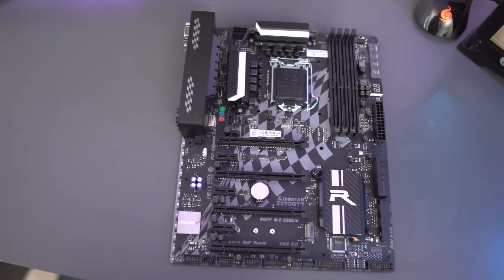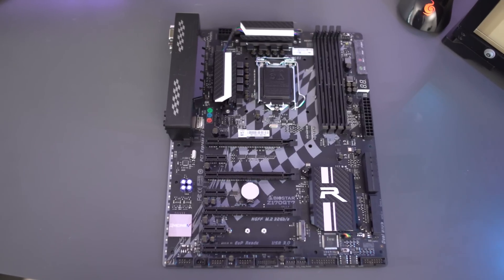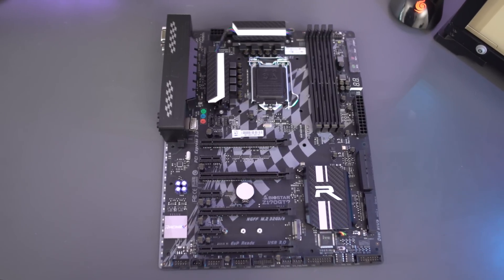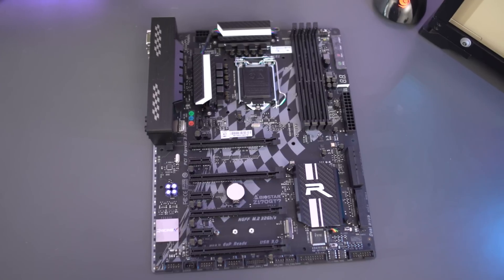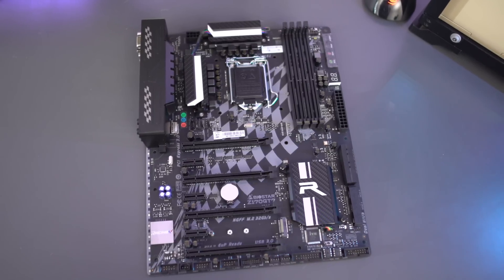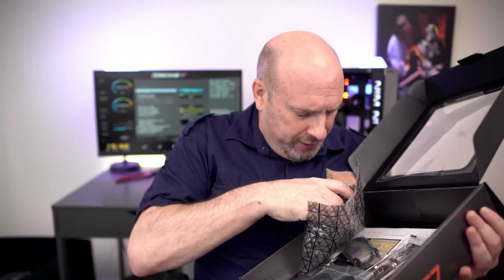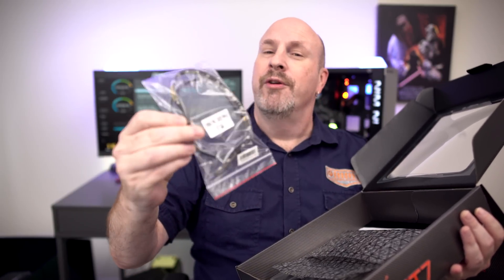You guys can see that everything on this board is pretty far apart, so when you're putting in your video cards, memory, and all that stuff, it's not going to be too much of a hassle. I really hate it when boards have everything so close together. This being a full-size ATX motherboard, it has plenty of room. Here's the rest of the stuff in the box.